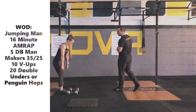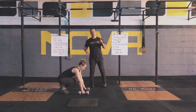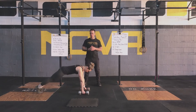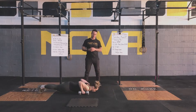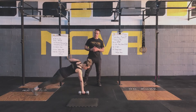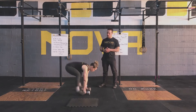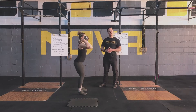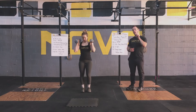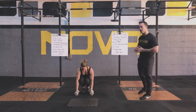Today we're going to start off by demoing the man-makers. Man-makers are a multi-step movement, so I'm going to show you one rep. We're going to start in a nice tight plank position, do a push-up to the best of our ability. You're going to shift your weight to one side, row in, shift your weight to the other side, row in, jump to your feet, bring those dumbbells up to the shoulders, then front squat and thruster. That's one repetition. We're going to be doing five per round.